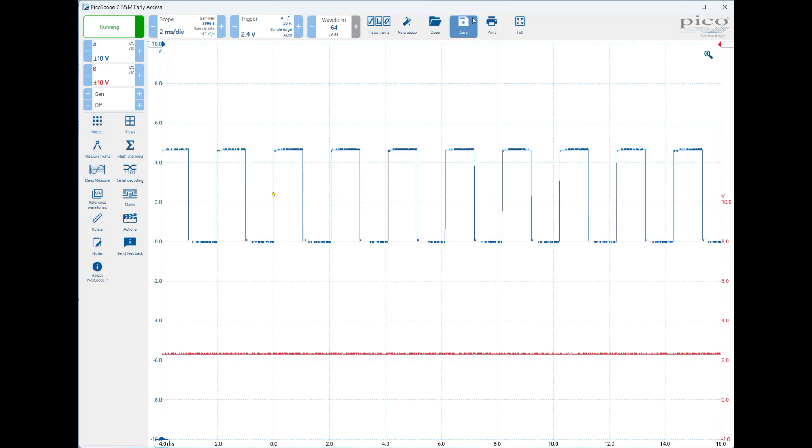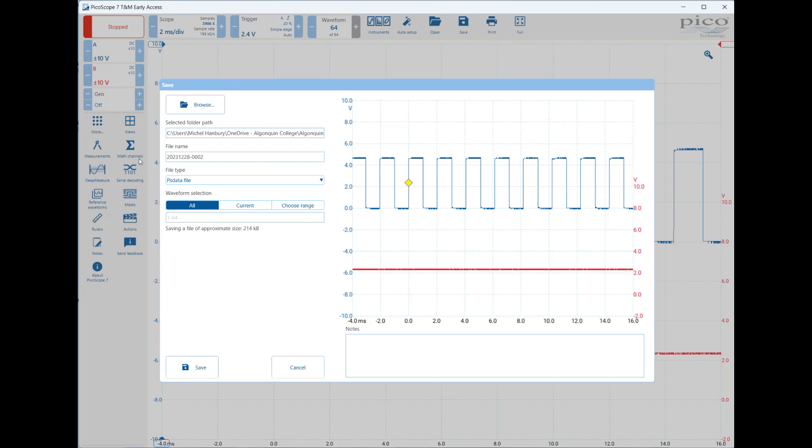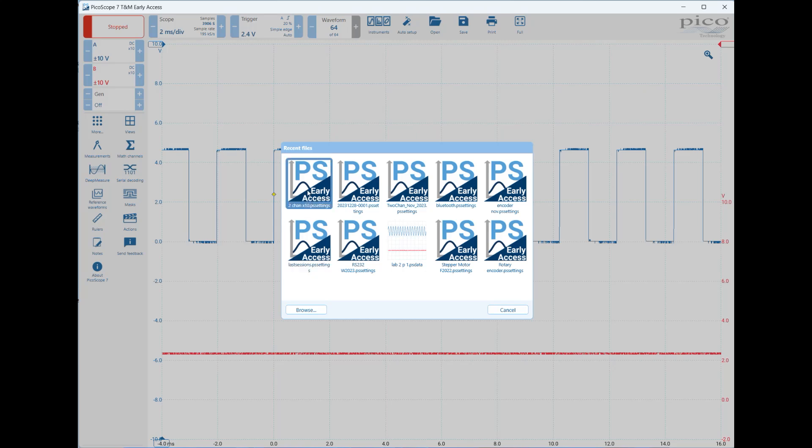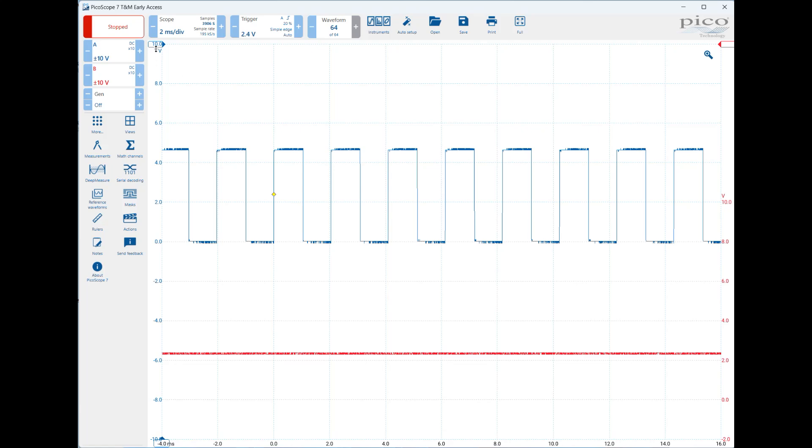Another place you'll want to go is Save. Click on Save and there is something called PS Settings. Give this a name — for example, 'Two Channels Times 10' — so you can remember that you've used times 10 with two channels, then save it. If you ever have to come back and use that again, just go to Open and it'll show you that saved configuration. To get back to the original screen, click More again.